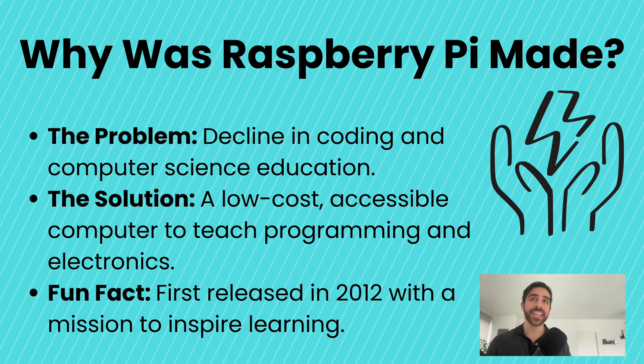So why was the Raspberry Pi even made? The Raspberry Pi was created to solve a pressing problem — around 2012, fewer people were learning how to code or pursue careers in computer science, creating a growing skills gap. The Raspberry Pi Foundation set out to address this by developing an affordable, easy-to-use computer that could make programming accessible to everyone. With its versatility, low cost, and strong community support, the Raspberry Pi has become a cornerstone for STEM education and DIY projects worldwide.